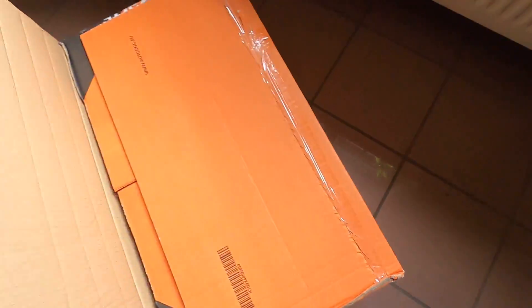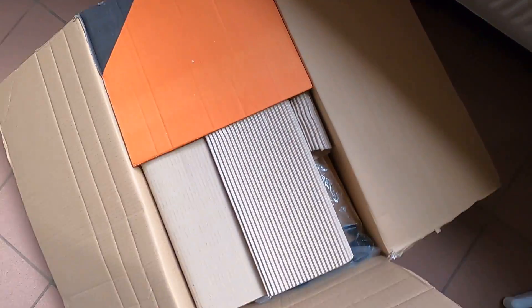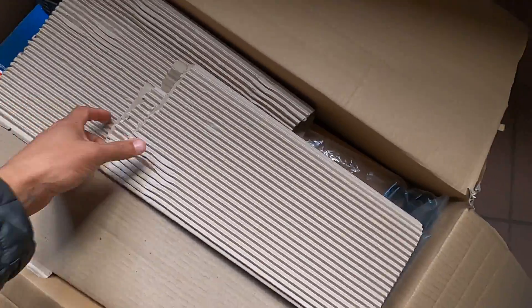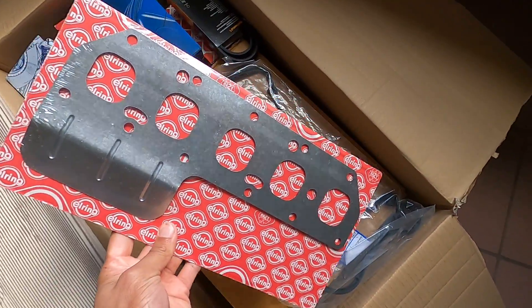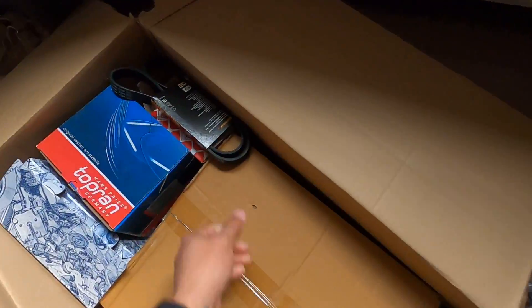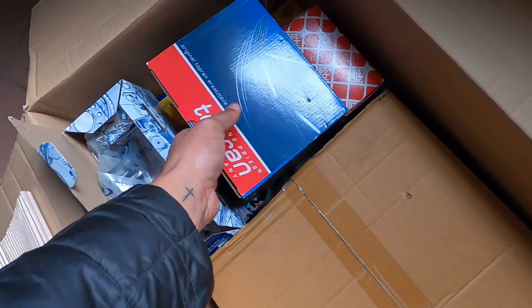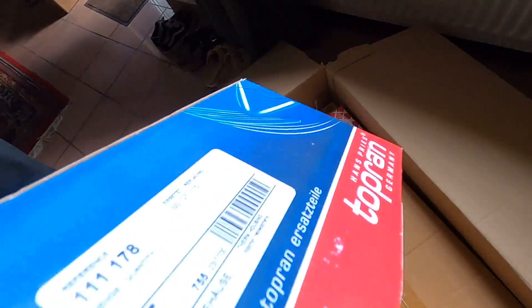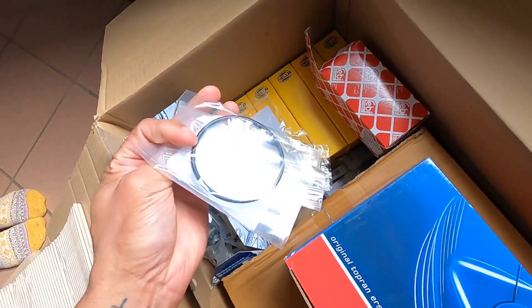Jordan stopped by — yay, car parts! In this box we have about 99% of the parts needed to rebuild the VR5. A few things are still missing like coolant hoses, but other than that pretty much everything. Look at that — exhaust manifold gasket, valve cover gasket, timing chain guides, coil packs down there, spark plugs, tons of gaskets.